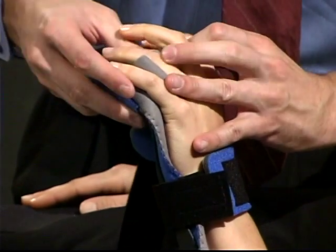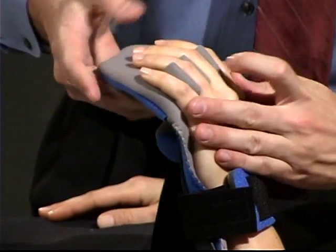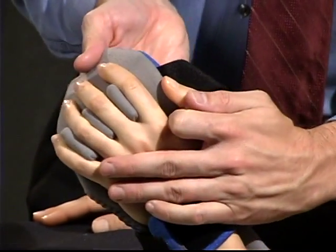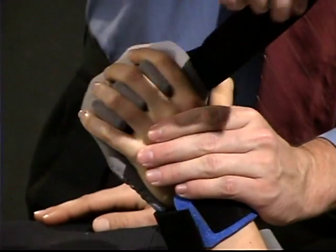Open the patient's hand and stretch the fingers while placing them inside the finger divider sections of the hand rest. Secure with velcro strap number two across the top of the MCP joints.